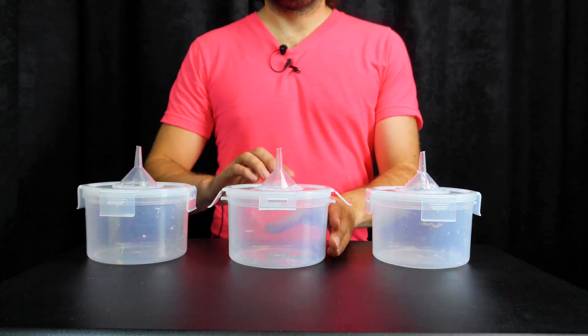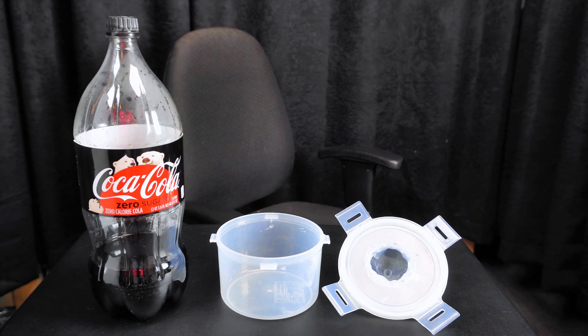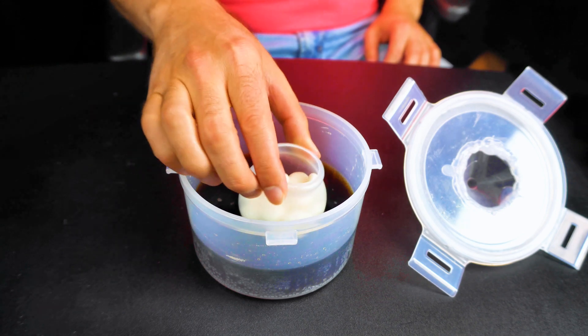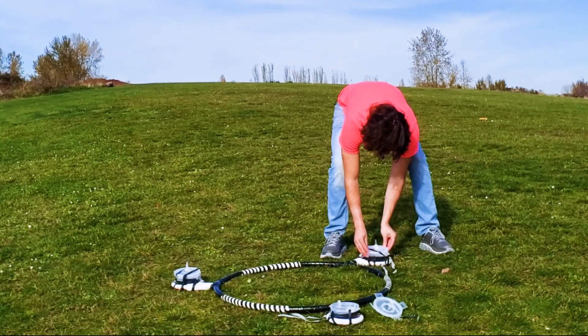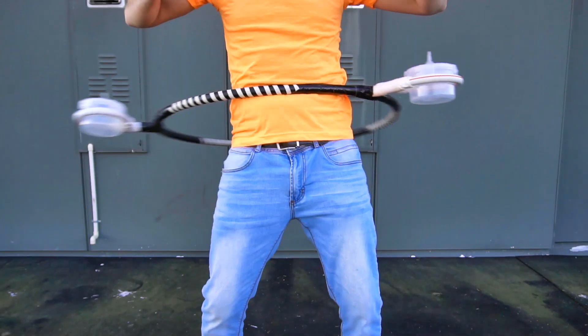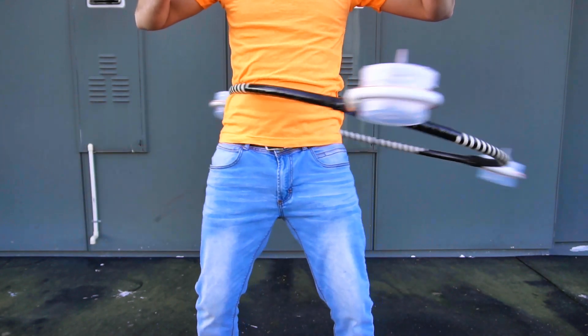Experiment number one. In the first Coke versus Mentos attempt, I've attached these plastic Tupperware containers to a hoop, and in each container I add some Coke Zero along with little bowls full of Mentos candies that float on top of the Coke. After sealing up and securing tightly each container to my hoop, I will give the hoop a spin. Hopefully spinning the hoop will provide enough force to flip over the floating bowls of Mentos, causing the Coke-Mentos reaction to occur while the hoop is spinning. Let's cut to the real experiment and give that Coke-Mentos hoop a spin.